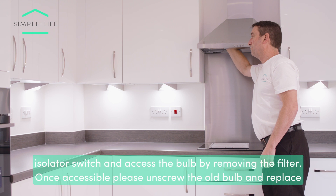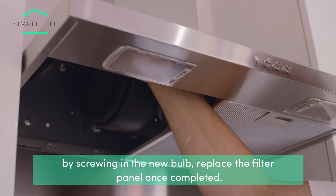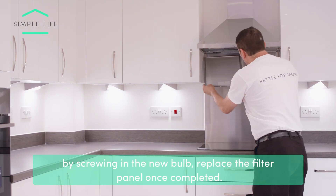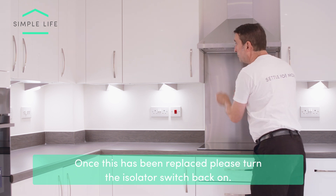Once accessible, please unscrew the old bulb and replace by screwing in the new bulb. And replace the filter panel once completed. Once this has been replaced, please turn the isolator switch back on.